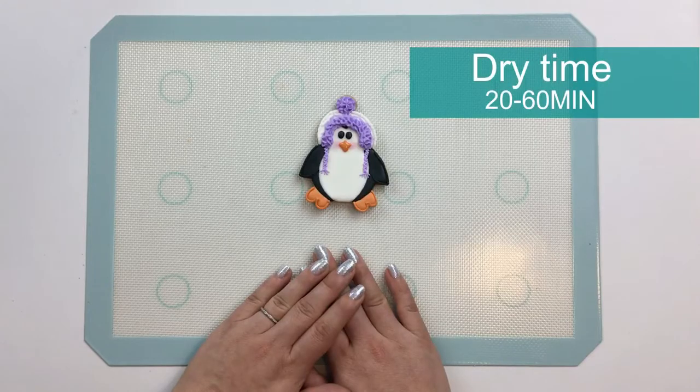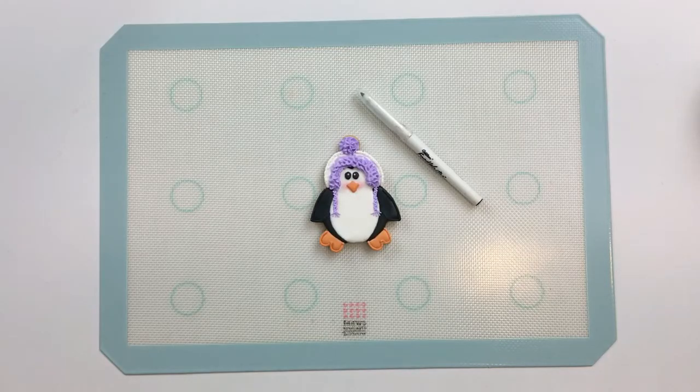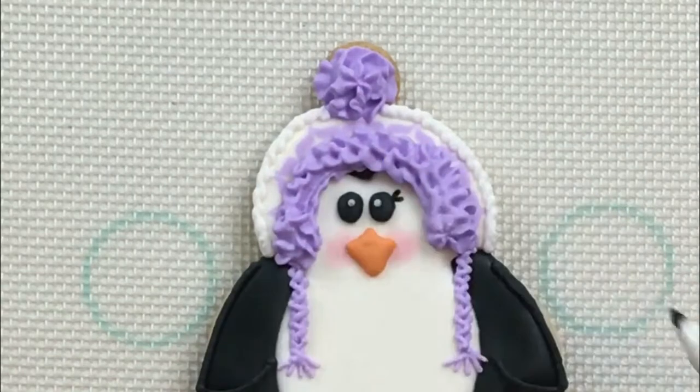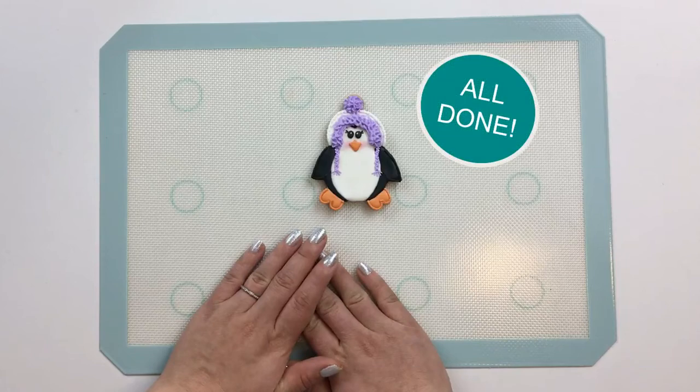Now I'll let the eyes and beak dry for about 20 minutes to an hour before I add some final detail. And we'll finish up our penguin by giving her some eyelashes using a food coloring marker. This penguin's all done and ready for some snowy fun.